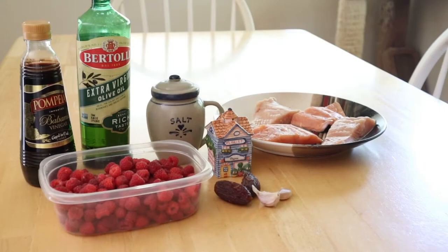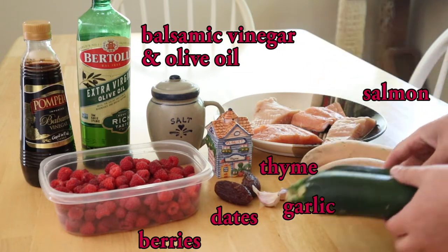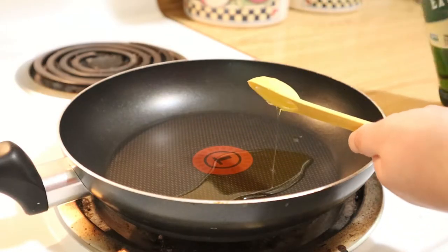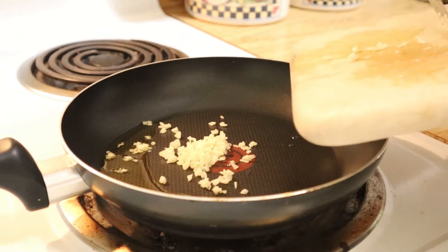The fourth recipe I'm making is balsamic glazed salmon, and on the side to make it a full meal I will cook up some zucchini and mashed sweet potatoes. This recipe is courtesy of the Real Food Dietitians. First we start by making the raspberry glaze that goes over the salmon. Nothing makes a kitchen smell better than sizzling garlic on the stove top.